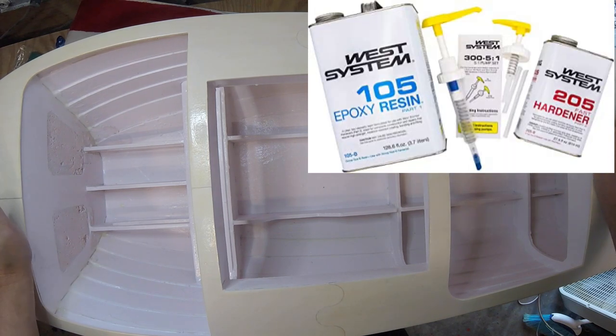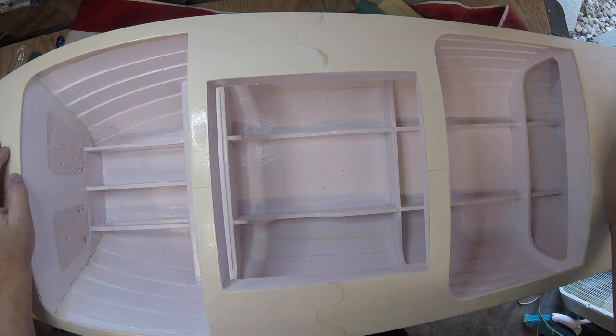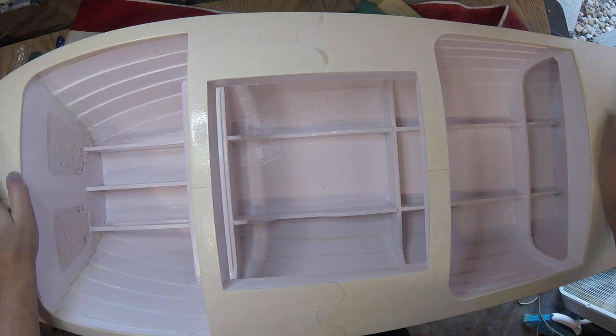West Systems — I'm going to give you my opinion on it. It is a good product. It works really well for what it does. It's basically thin epoxy. It's not resin; it's not fiberglass. The thing I don't like about it — number one is the expense. It's so damned expensive. It's almost $100 for a quart.